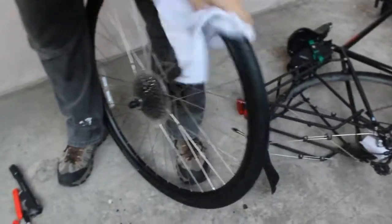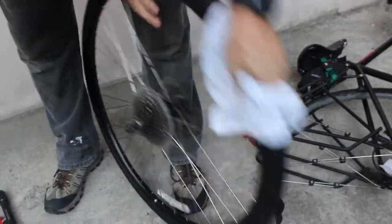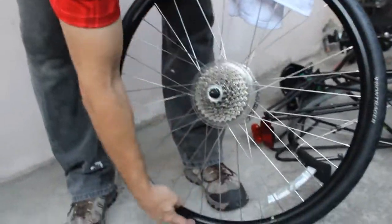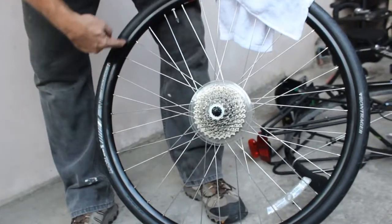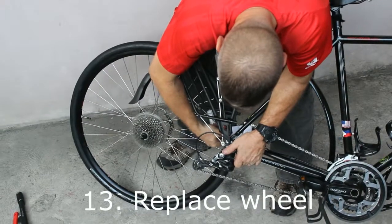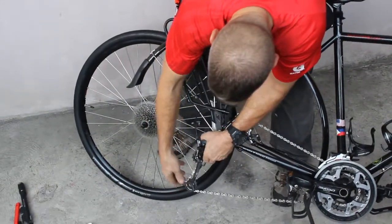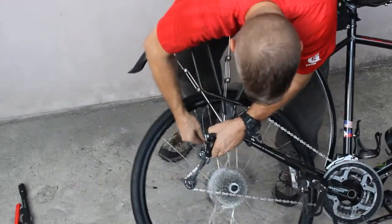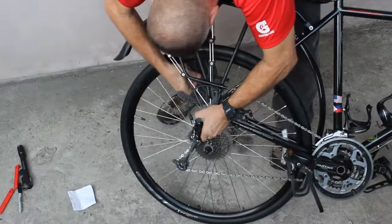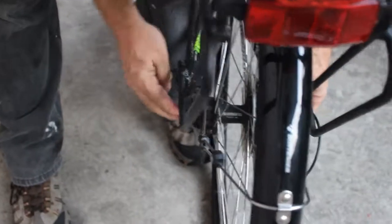Wipe off the detergent — Mitch's secret — from the rim. It has a nice seat; you can see that bead perfectly around the edge. Now put the wheel back on the bike: remove the disc brake wedge, get the derailleur out of the way, and reinstall the wheel. Disc brake clearance looks good.